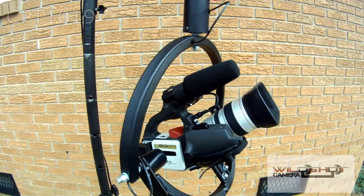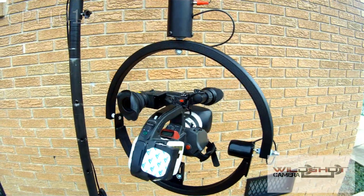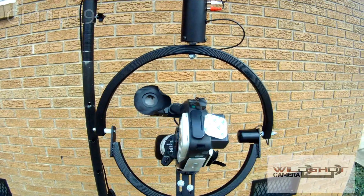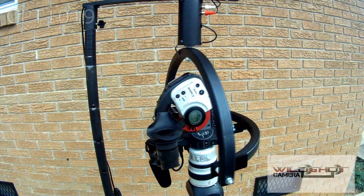Slip adjusters are used to make free motion if needed. A balance adjuster can put your camera in the perfect balance for nice quiet movements. Full 720 degrees of movement.